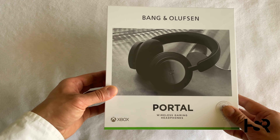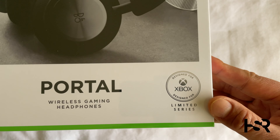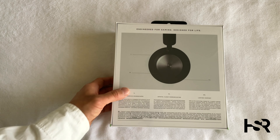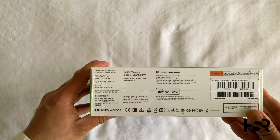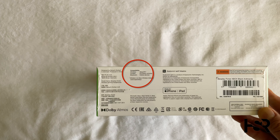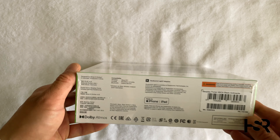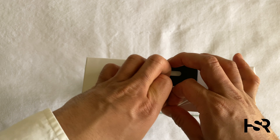Let's look at this unboxing. Up front it's nice and beautiful — it's designed for Xbox. The back has the Bang & Olufsen branding, which is always a bit much for me. It's compatible with Xbox, PC, other consoles, and mobile devices via Bluetooth, and wirelessly via the Xbox wireless adapter. So for PC it's not actually wireless. It's the Portal in black.